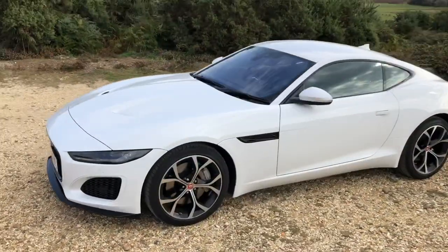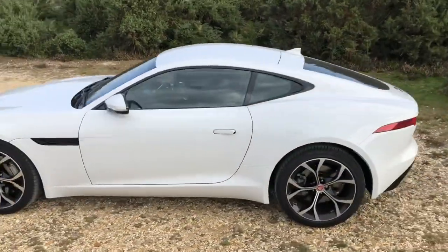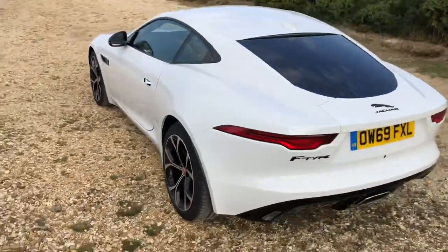What are your opinions of this Jaguar F-Type styling-wise? Do you agree with me, or do you disagree? Let me know in the comments section below.